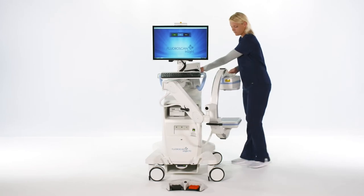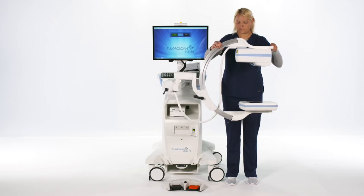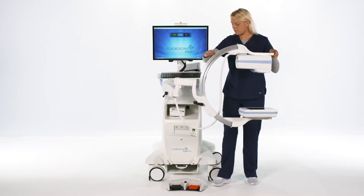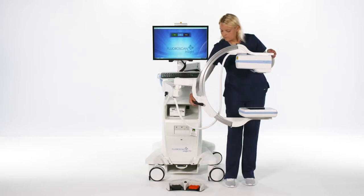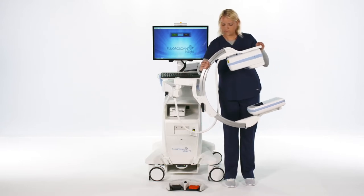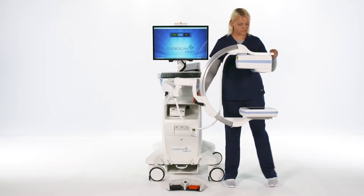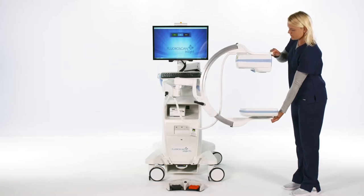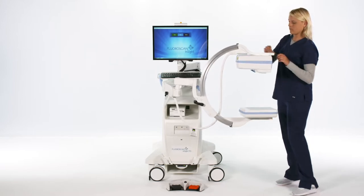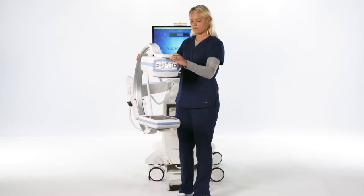The C-Arm can be removed from the white clamp. It has two locks: one for up and down motion and the other for orbital motion. The C-Arm can also rotate horizontally without a lock. Once the desired position is reached, the C-Arm can be locked in place.